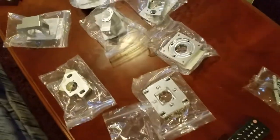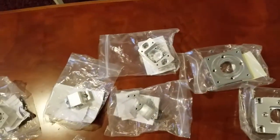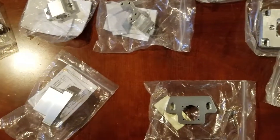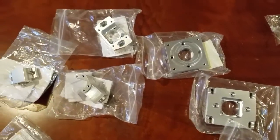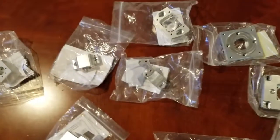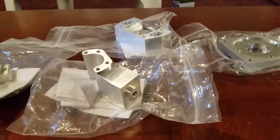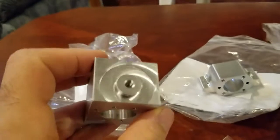Hello everyone. These are the current parts I've made for the CNC conversion of the Precision Matthews 25MV. I'm making these — I got the plans from Franco, free plans from Franco on YouTube, and I think they're really good so far.